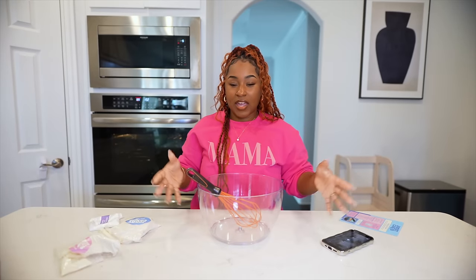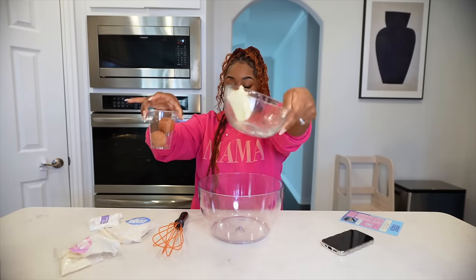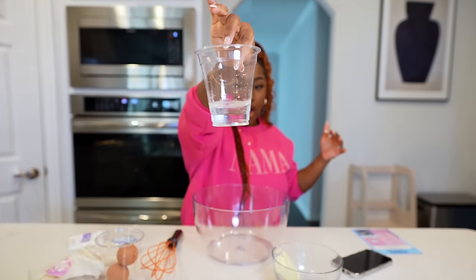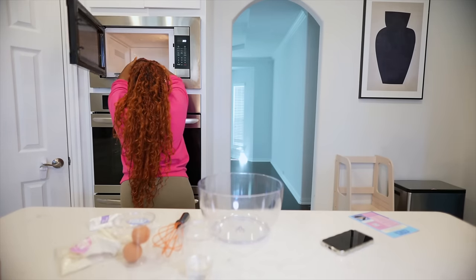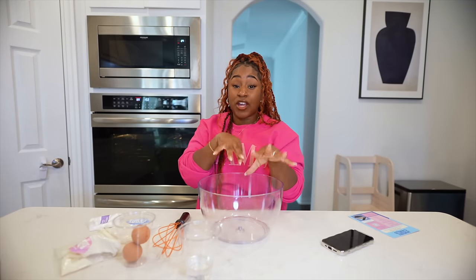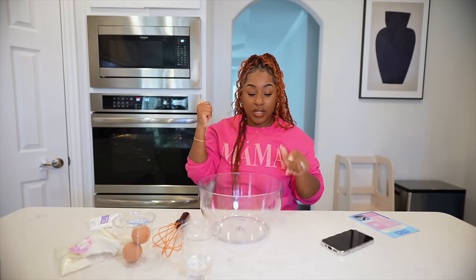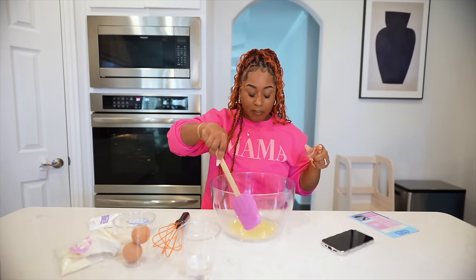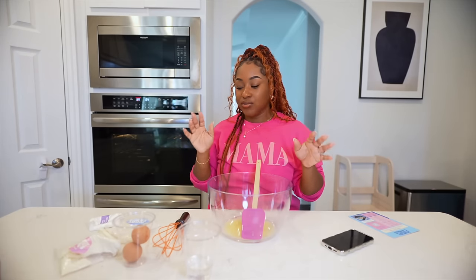Starting off with the cake — obviously you have to bake the cake. My oven is preheated on 325. Two eggs and butter — four teaspoons, so that's half a stick of butter. Some water. Melt the butter for about 30 seconds. As he said, we're not trying to melt it completely — we're just trying to heat it up a little, so just keep an eye on it. Mine looks a little more melted than his, but I'll move a little slow so it can cool down because you don't want it scorching hot.